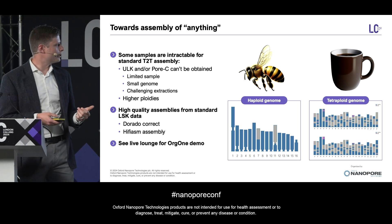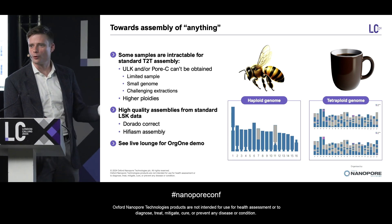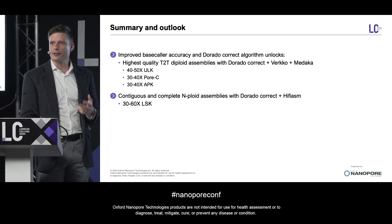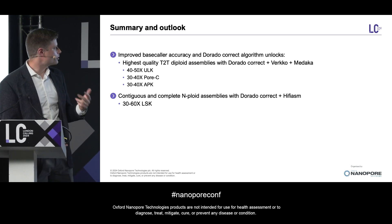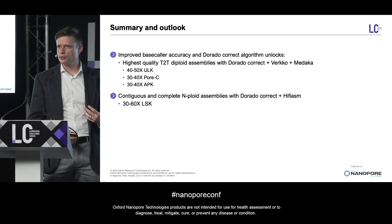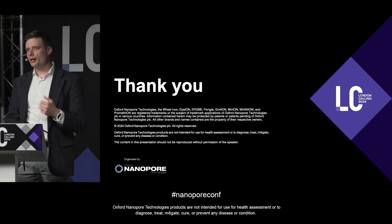So, to briefly summarize: improved base-caller accuracy and the DoradoCorrect algorithm allow for the most complete and contiguous genomes ever, using just two flow cells of ULK, one of PoreC, and one of APK. But if you can't get all that data, or you're working with even more complex genome architecture, we also have a pathway to do good assemblies with just LSK data. Thank you so much.